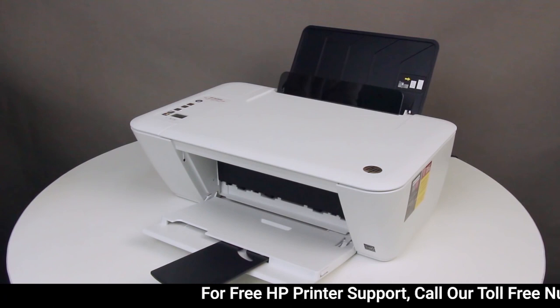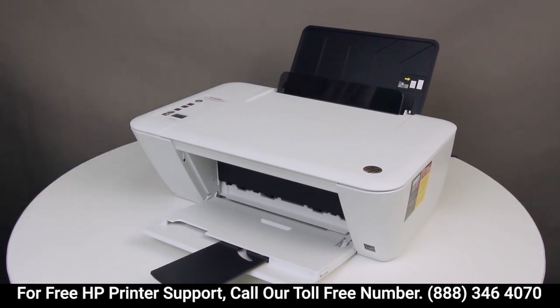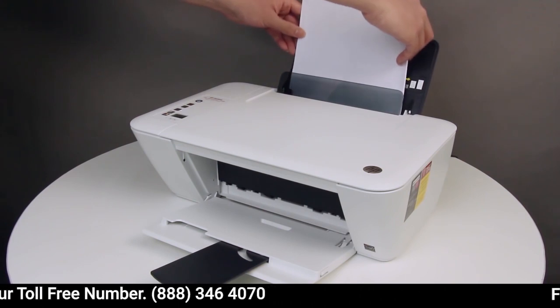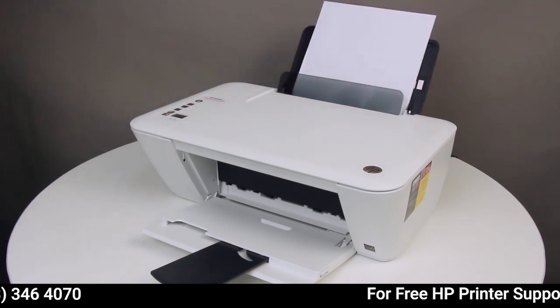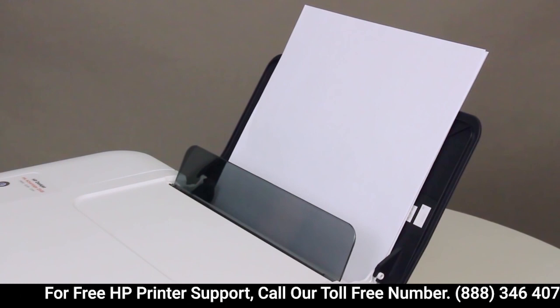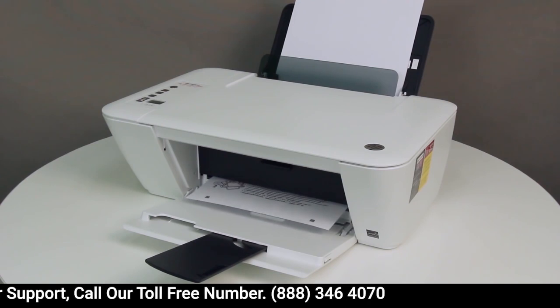Stack 25 sheets of new, plain white paper. Align the paper by tapping it on a flat surface. Load a stack of plain white paper into the input tray with the short edge forward and the print side up. Slide the paper guide inward until it stops at the edge of the paper. Do not push the guide in so tightly that it starts to bend the paper. Try printing.